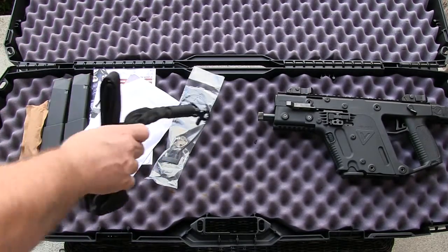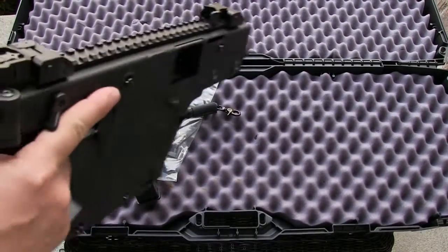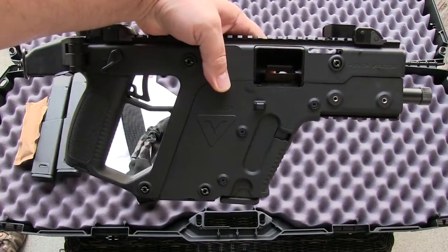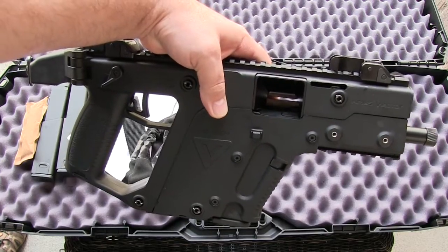You do receive a pretty decent single-point sling that connects to the back of the SDP. Here it is — I got the pistol model, and if you've been following me you know that I'm going to SBR this. I actually sent in my Form 1 today.